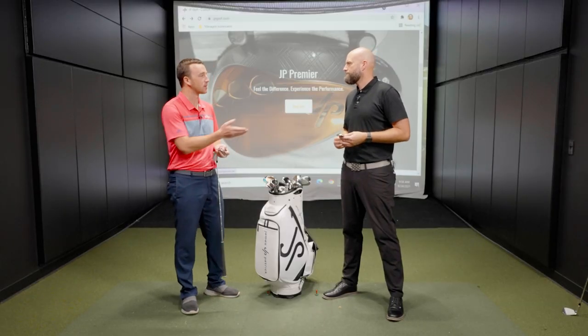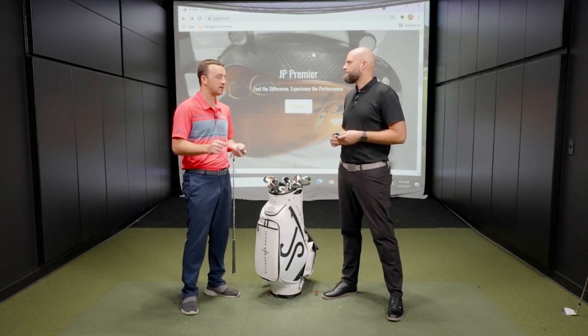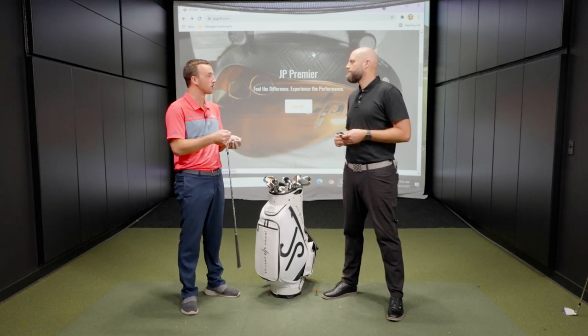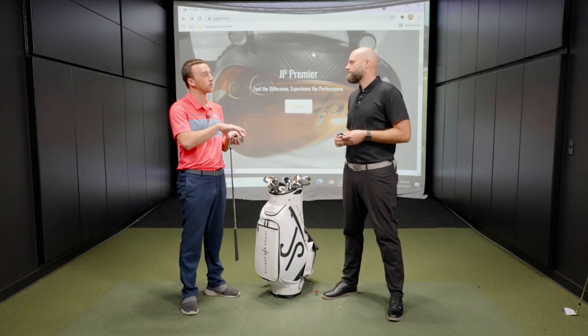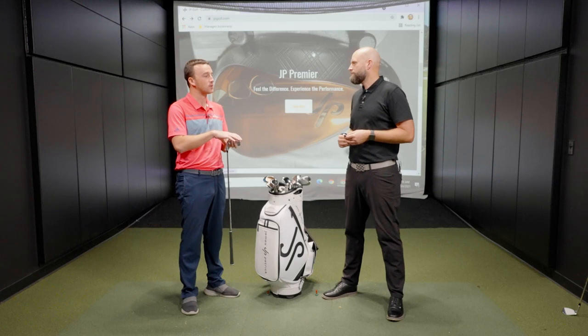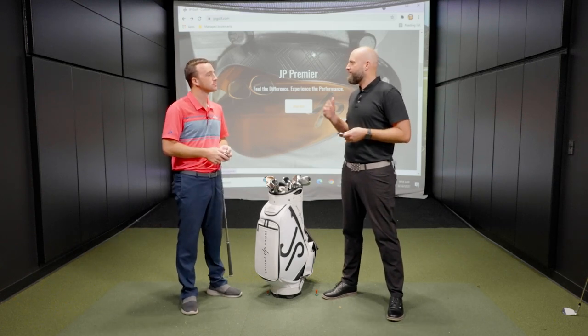Yeah, that's very interesting because one-piece construction is the common approach for wedges in the industry — you don't see a lot of multiple material wedges out there. So it's interesting that there's obviously a ton of forgiveness packed in with that weighting that you might not see elsewhere. And that's what it's all about — technology is progressing and we're bringing it into the wedge segment.